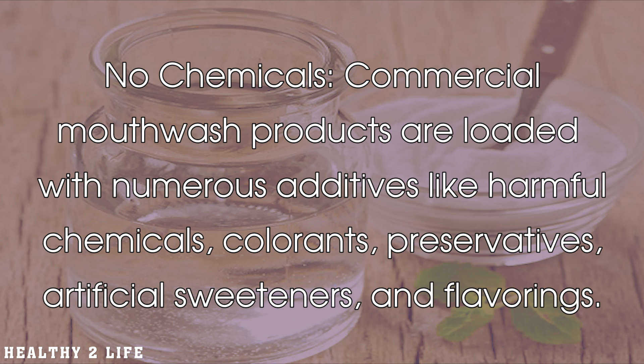No chemicals. Commercial mouthwash products are loaded with numerous additives like harmful chemicals, colorants, preservatives, artificial sweeteners, and flavorings.